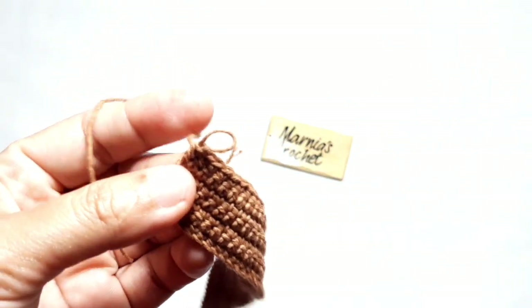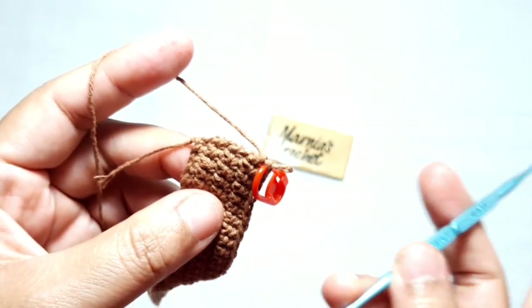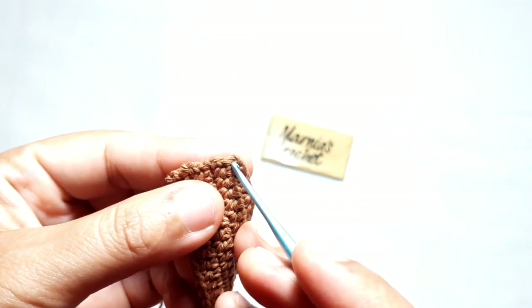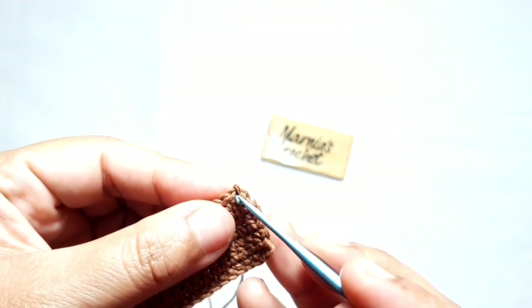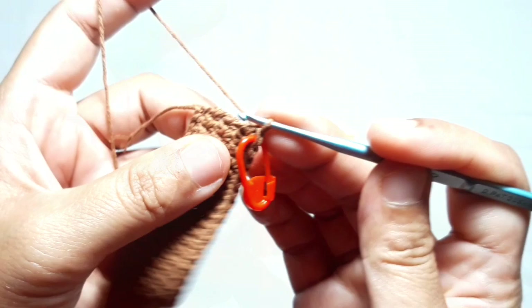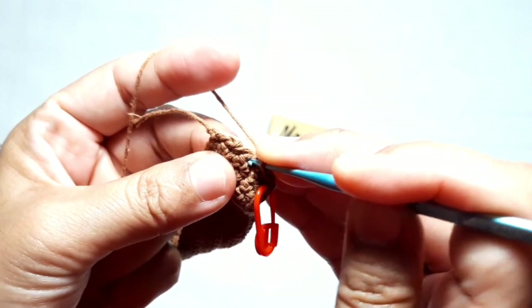Don't forget to put the stitch marker at the last stitch, because by putting this stitch marker you will know the starting point of your project. Then to make this base perfectly, you need to fill out four of these eight stitches with two single crochet. This is the first eight stitch — you need to put two single crochet in it. This is the second stitch — you need to put two single crochet in it.